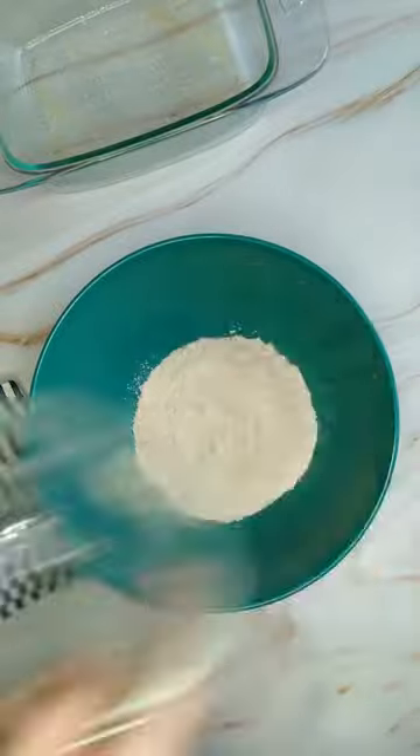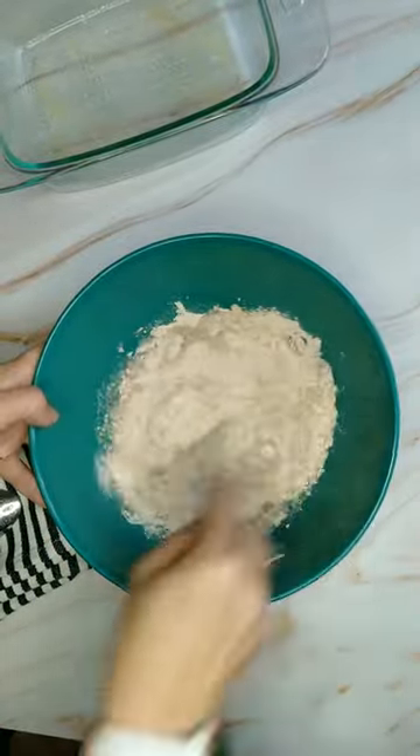Starting off with spice cake mix, you only need about half the box. I'm adding egg whites and water — now mix that up.